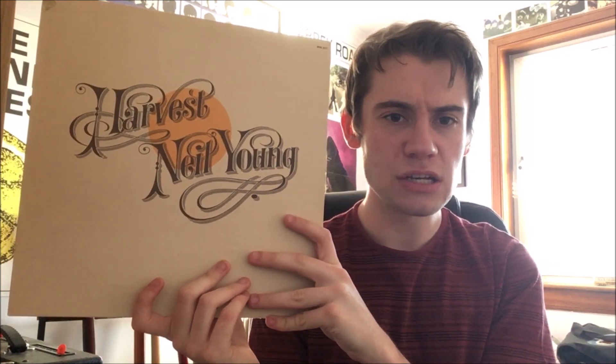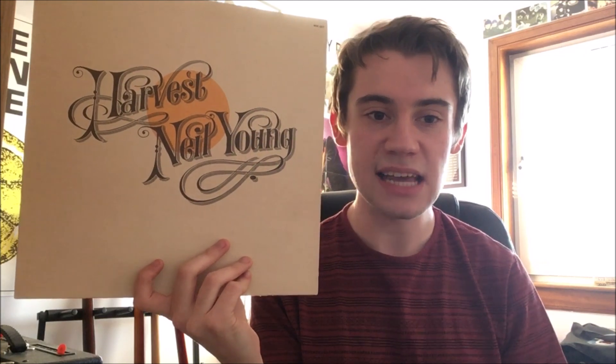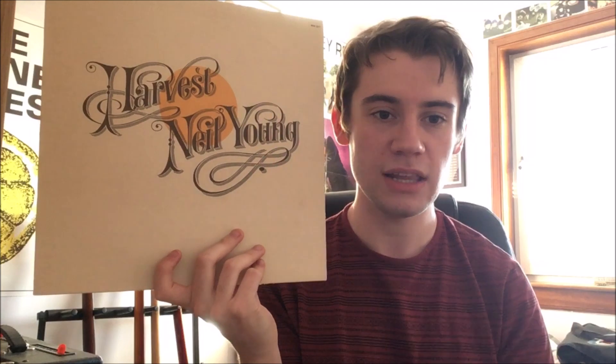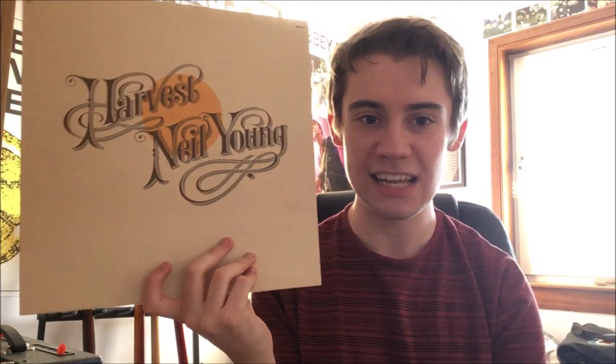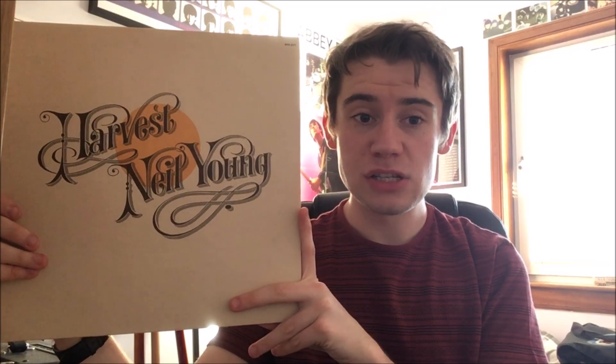Opening Side 2 we get another single, 'Old Man,' a folky, bluegrass-style song with a prominent banjo part played by James Taylor, and some heavenly harmony vocals on the chorus from Linda Ronstadt and James Taylor. Lyrically, Young said it was inspired by the caretaker of his farm ranch, which he bought a few years earlier — it's a song comparing an old man's life to a young man's. It also reached number 31 on the US charts. A really fine track — 9 out of 10.